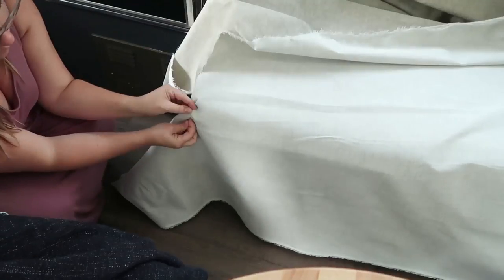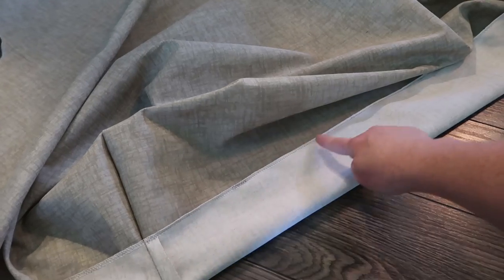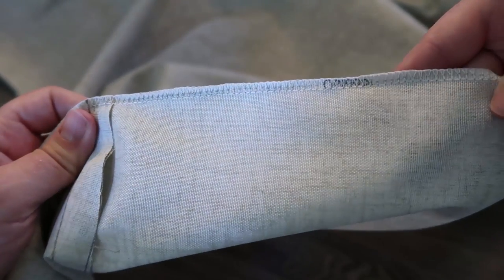I'll leave a link in the description box below, but if you remember part one of this series, I measured my fabric, I fitted it to the sofa, and then I sewed it together.